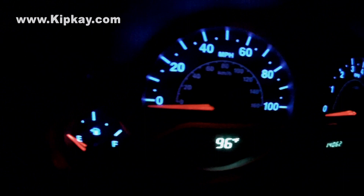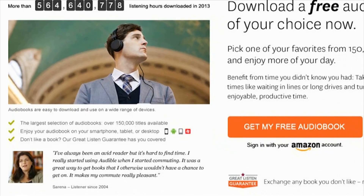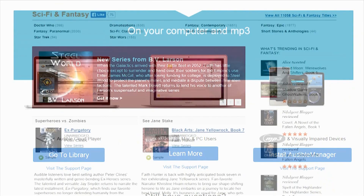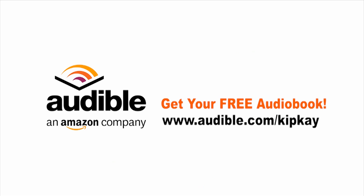Well, there you have it. That's how to hack your dashboard display and make it light up the color you want. I love making videos for you, and my friends at audible.com help make that possible. Kip K fans can get a free download right now to try it out. Audible.com has over 150,000 audiobooks you can listen to on your phone, iPod, e-reader, tablet, or even your computer. Head over to audible.com and pick out your free audiobook — go to audible.com/KipK to get your free download. Thanks for supporting my show, and we'll see you next time.